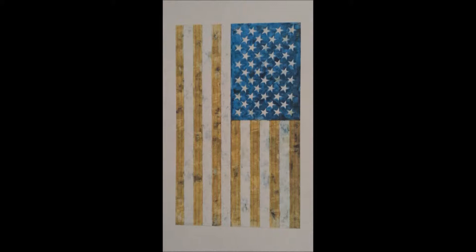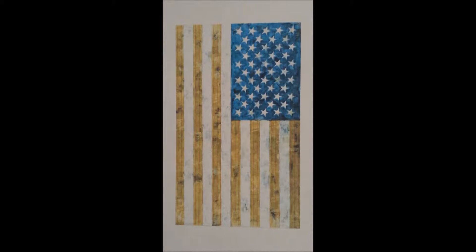Earlier we were discussing the painting 'Flag' by Jasper Johns. We discussed how the painting was made — we talked about collages, paper mache, and how the painting was put together. And today we are going to learn more about the artist Jasper Johns himself.